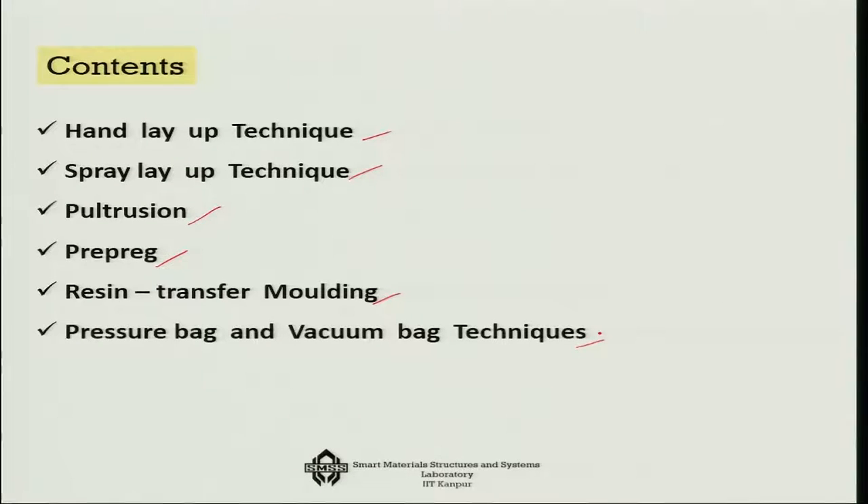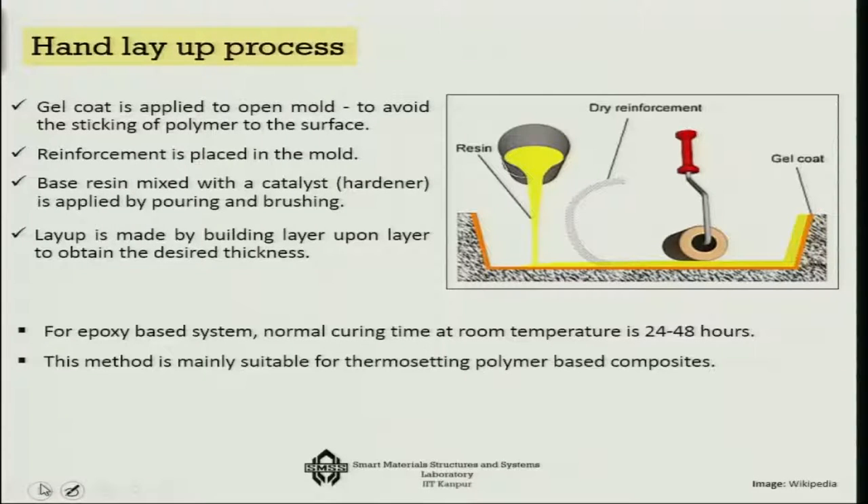The earliest method of making composite is the hand layup technique. In this technique, as the name suggests, you apply the gel coat to the open mould to avoid the sticking of polymer to the surface. Then you place the reinforcement — sometimes called the fibre-based prefab structure — onto the mould.